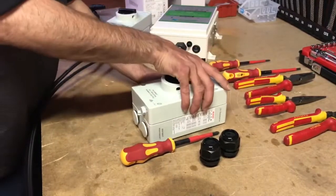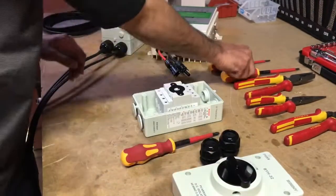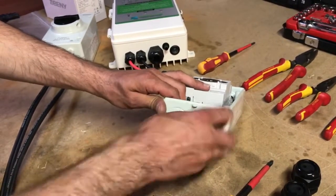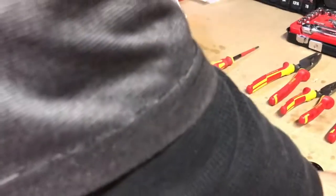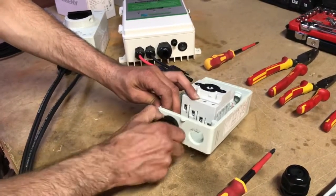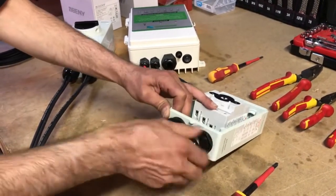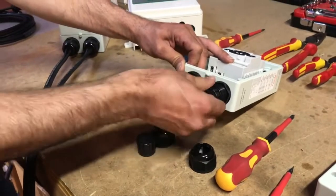Once you've got those all loosened off — it's a little bit tricky getting it off — take our large flat head screwdriver and undo these gland ports here. Set those aside and take your glands and add them to the bottom of the isolator switch, making sure to get that nice and firm. Then take these caps off and remove these parts as well.